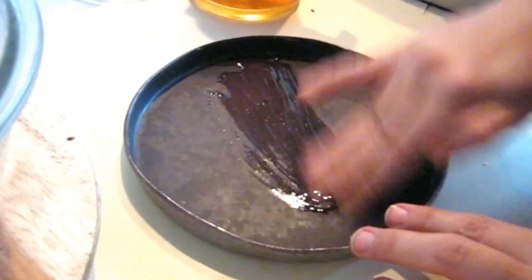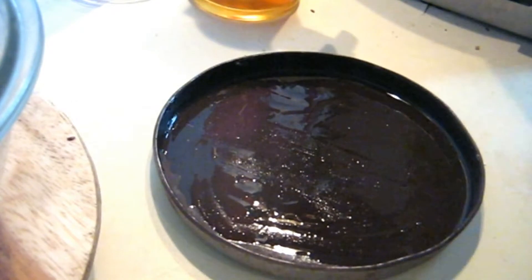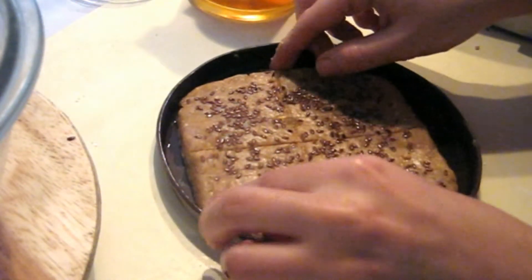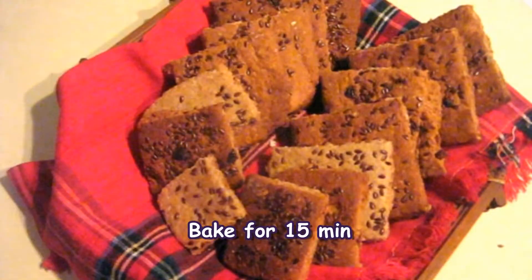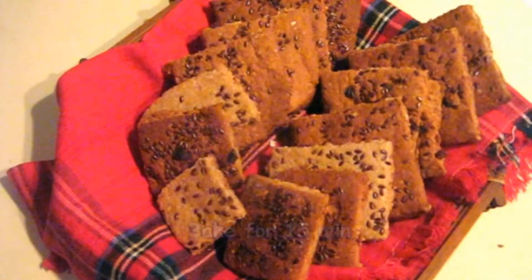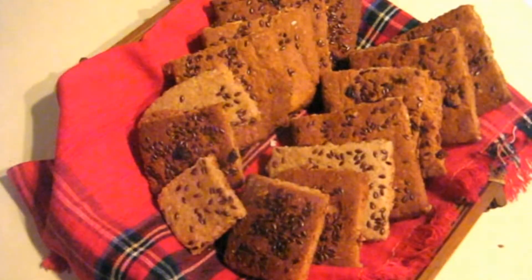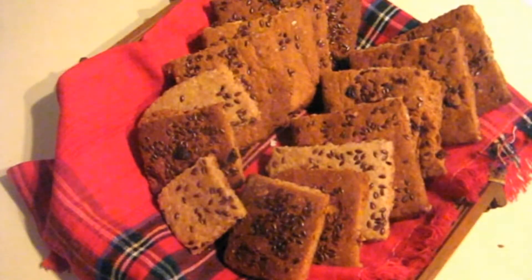Take a baking tray and grease it with a little bit of oil, then place the pieces into it. Now we will put this to bake. The oat cookies — you can also call them bars — are baked until the edges become golden brownish in color. You can store these bar-shaped cookies in an airtight container. Enjoy them as a breakfast snack or even for tea time.